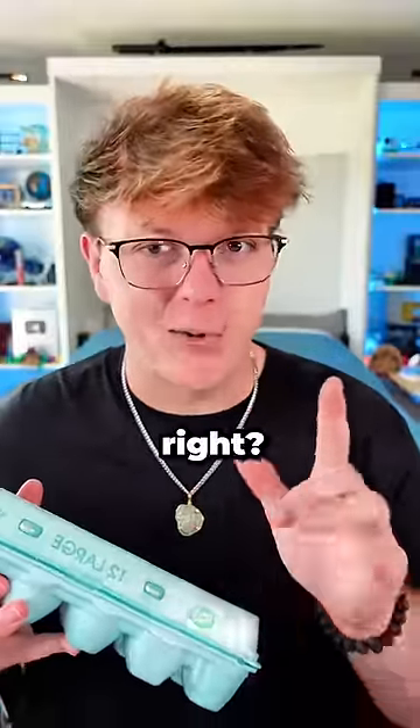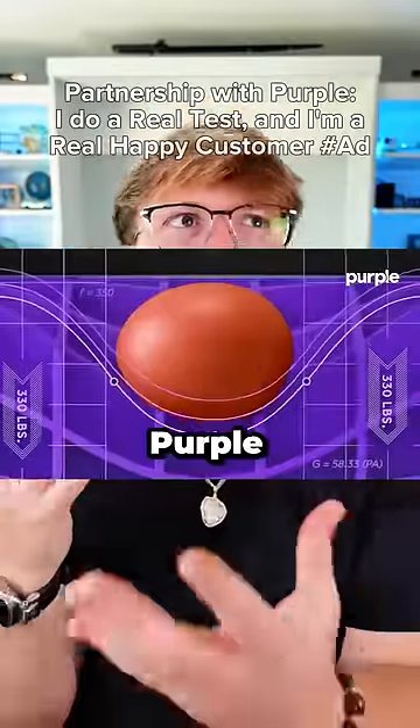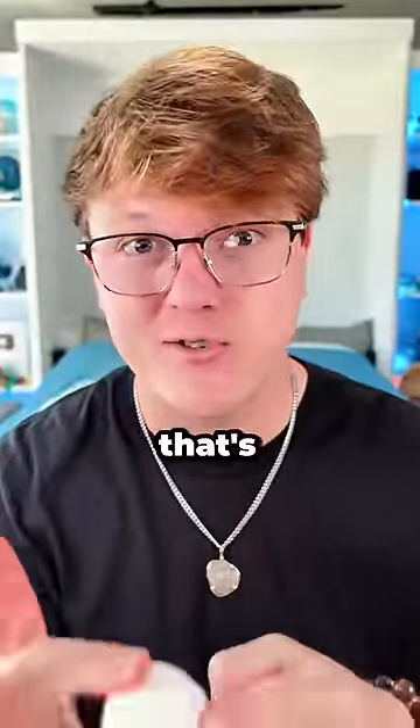You've seen those Purple mattress ads, right? The ones claiming no egg can be harmed under a human because the Purple gel flex grid is just that supportive. Well today we're gonna find out if that's true.